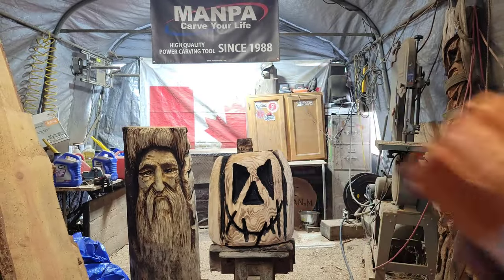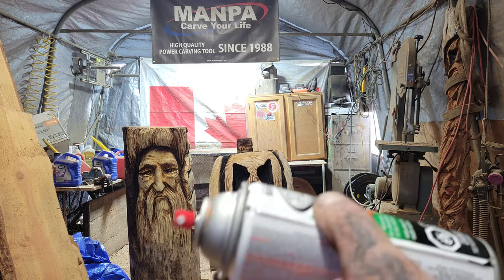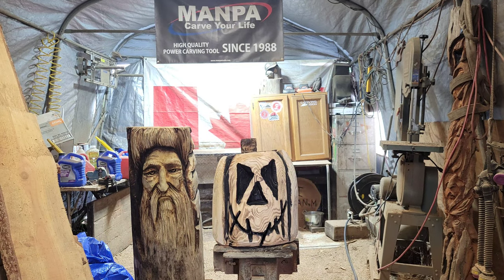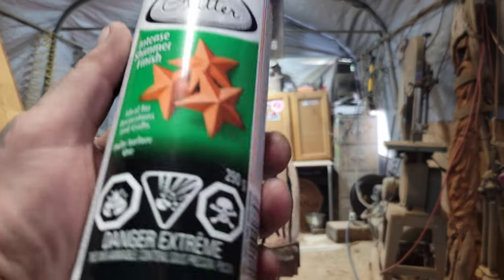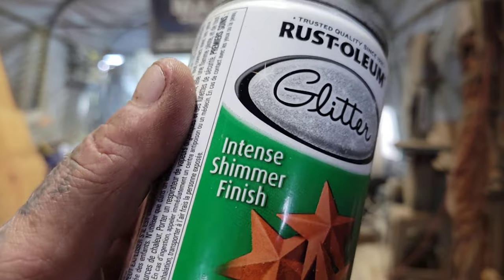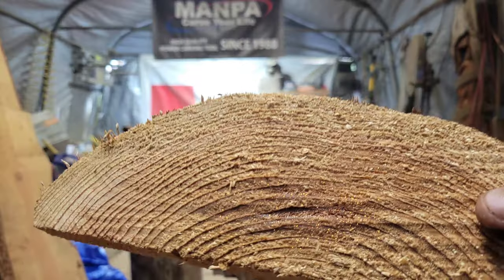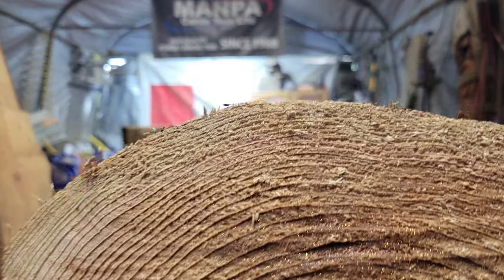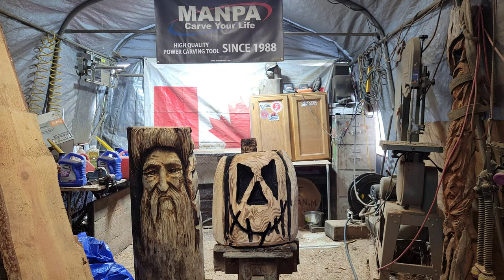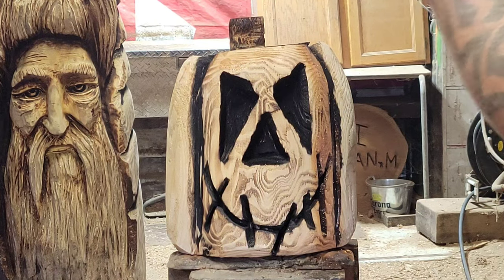I figured, why not? Maybe I should practice on another board first. So hold on — I haven't used this yet. You guys can see here: 'Intense Shimmer Finish' — Rust-Oleum Glitter. I just sprayed it on this board. I don't know if you guys are going to be able to see the sparkles, but it goes on clear with just the sparkles. Let me shake this up really good.